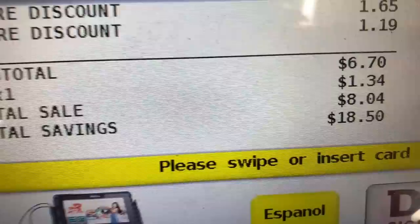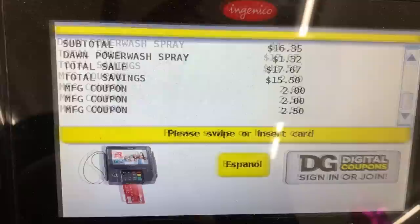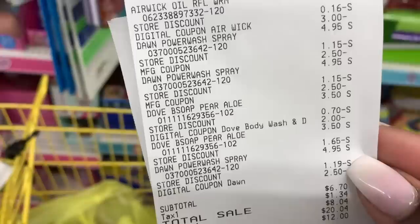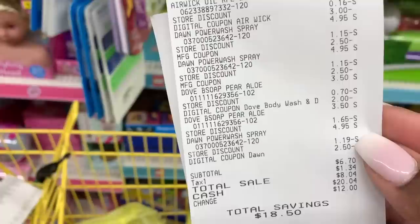The first transaction I rang out was the 3 Dawn Power Washes, two 3-packs of Dove Bar Soap, and the Airwick Starter Kit. That transaction came up to $6.70 plus tax. It was super smooth — everything worked out perfectly. The two paper coupons scanned fine and that came out to $6.70 just like I expected, with a total savings of $18.50.